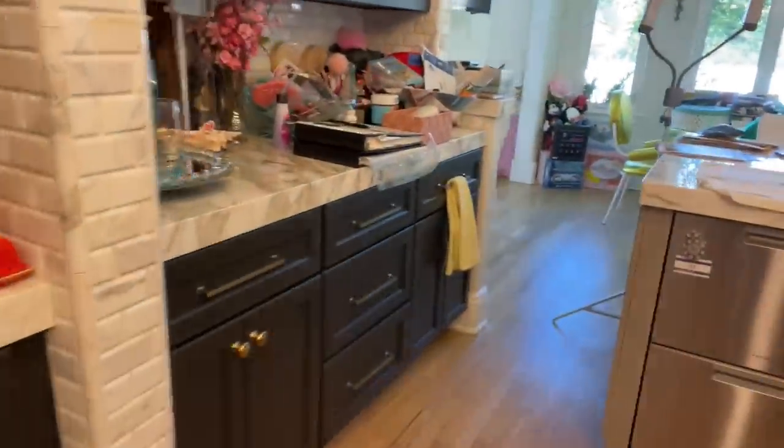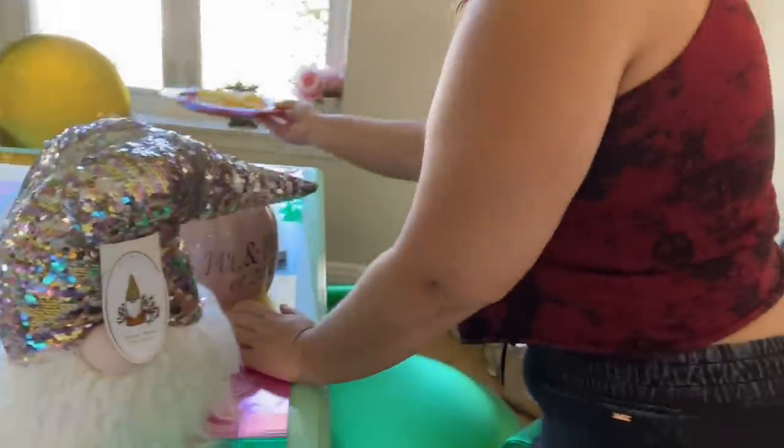I'm going to plate these. All our HomeGoods food clubs. I've got to wash my hands because I have bacon on them.